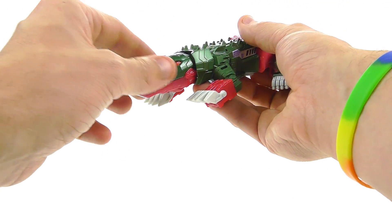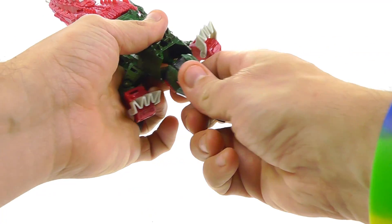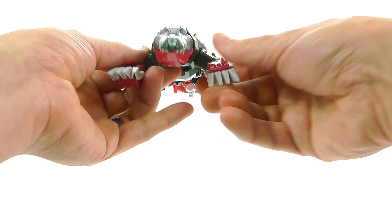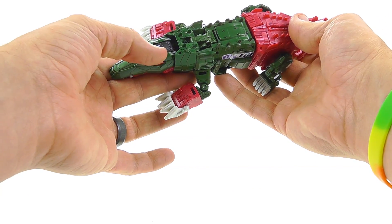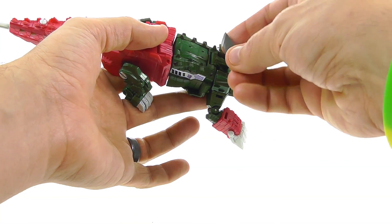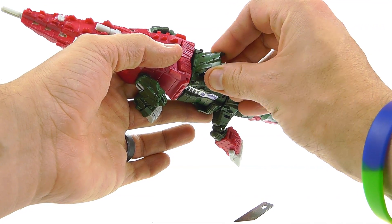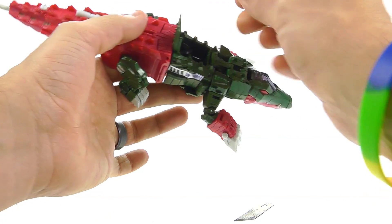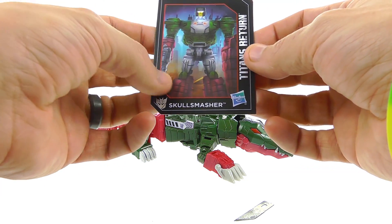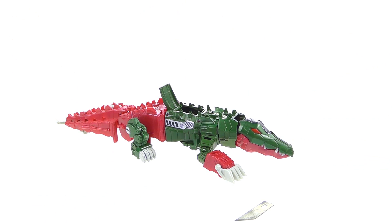There is some assembly required — the actual head is not attached when you get it out of the package. It attaches via a ball joint, and you'll have to plug it in when you get yours, so keep that in mind. It's not broken; the package just wasn't big enough to have it attached in robot mode. There's great detail overall — you've got a Decepticon logo here and one on each side. One thing I don't particularly like is this section: it's a softer rubber material; you can see it flexing. Everything else is hard plastic. This is the compartment where you store the little Headmaster figure.